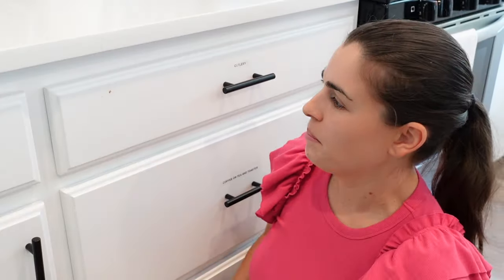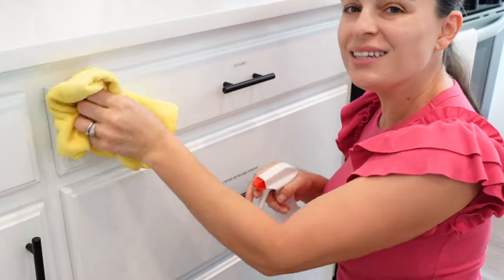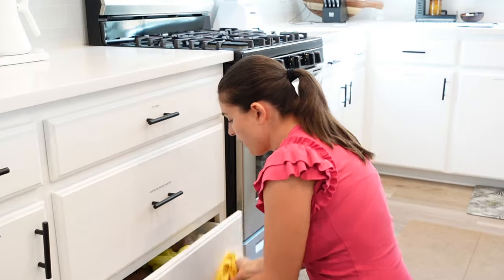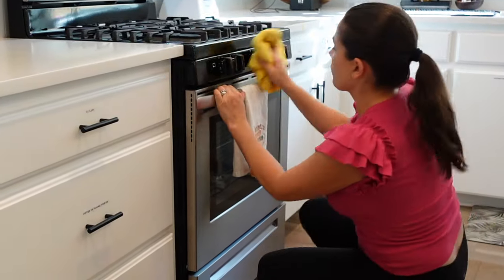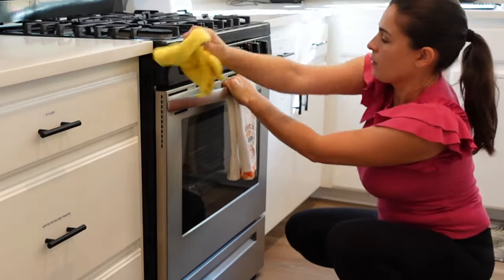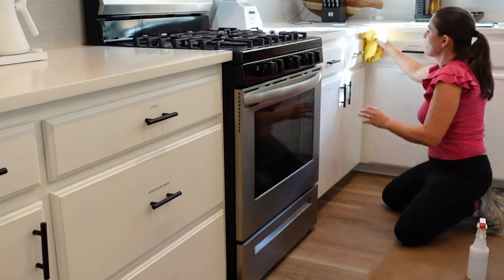Right here I see some banana — I don't know what that is, but it looks pretty set on there. Banana is so hard to clean. Normally I would go in and wipe everything down, but right now this is just a quick clean, so I'm going to do just this part.